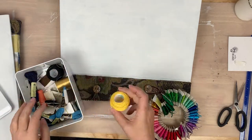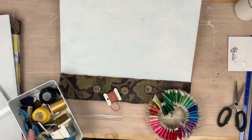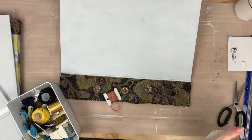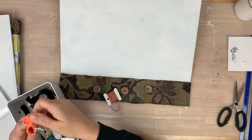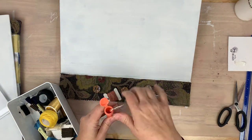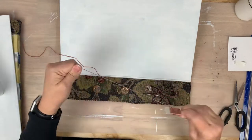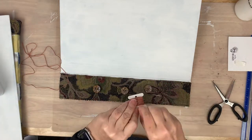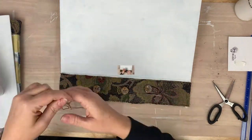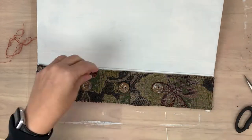Now I'm just trying to get some DMC floss that will kind of match that fabric — that vintage upholstery-like fabric. Once I've located that, I'm going to get those sewn right on to that fabric-bound piece.